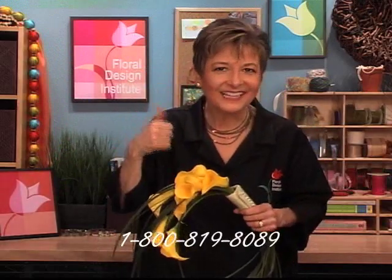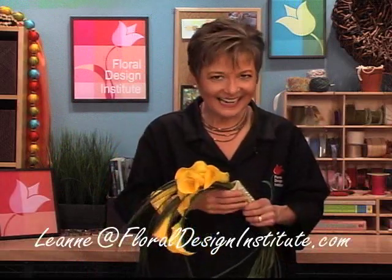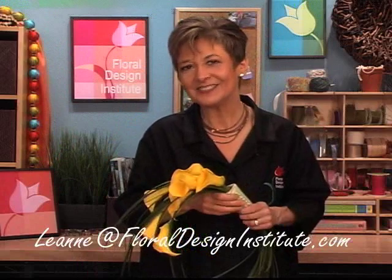If you have questions, check out the website — flowerschool.com — or call me at 1-800-819-8089. If you're shy and not sure you want to do voice to voice, email me. My personal email is Leanne — L-E-A-N-N-E — at floraldesigninstitute.com. So now it's wedding season, almost here. Are you ready? Get some callas and practice. The brides will be there soon. Have fun and do something you love.